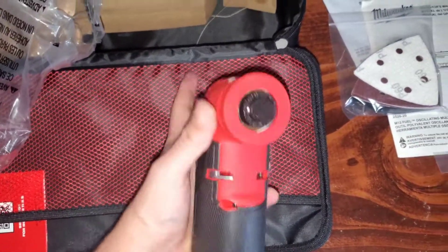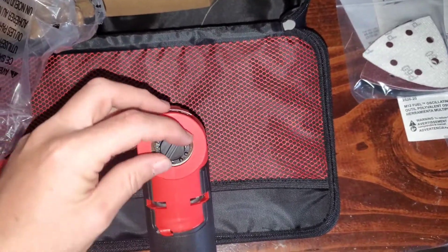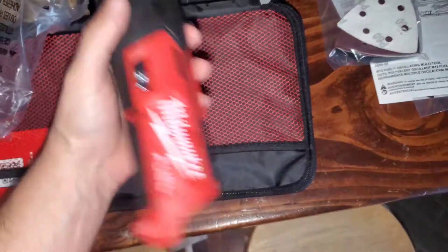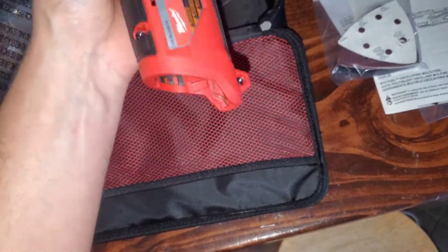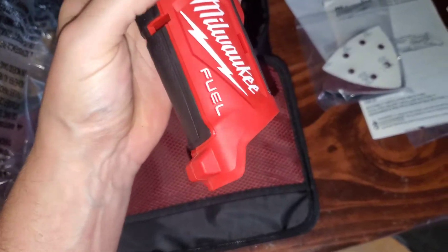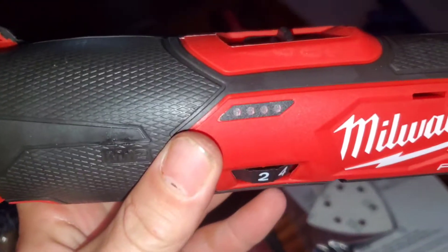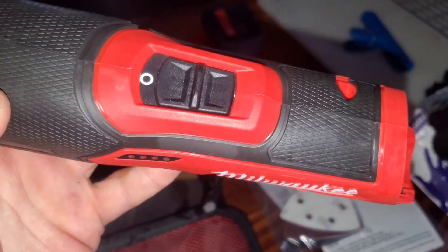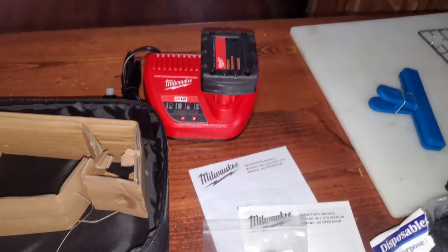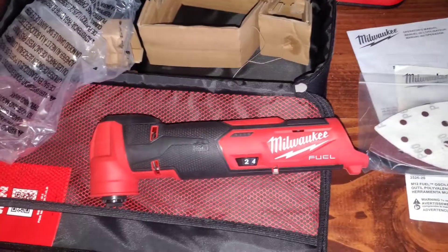I'm not entirely sure how the blade change works — I'll have to look in the instructions to find out. But there are different speeds you can set on here. It also has an indicator that tells you how much charge there is, and then there's an on and off switch.